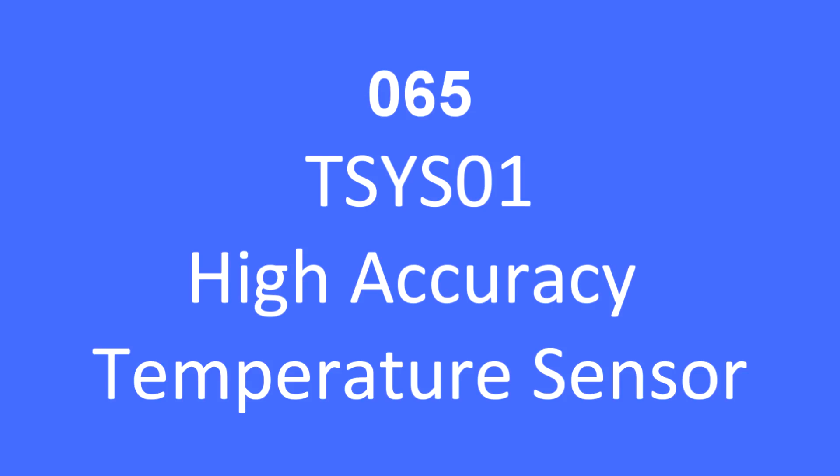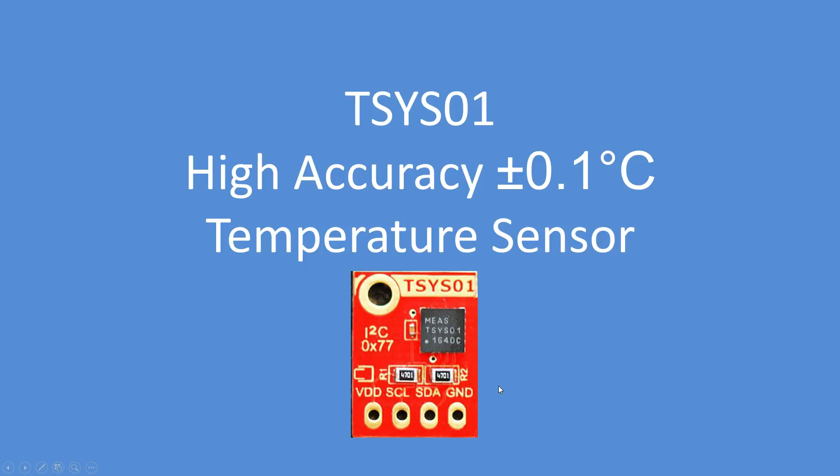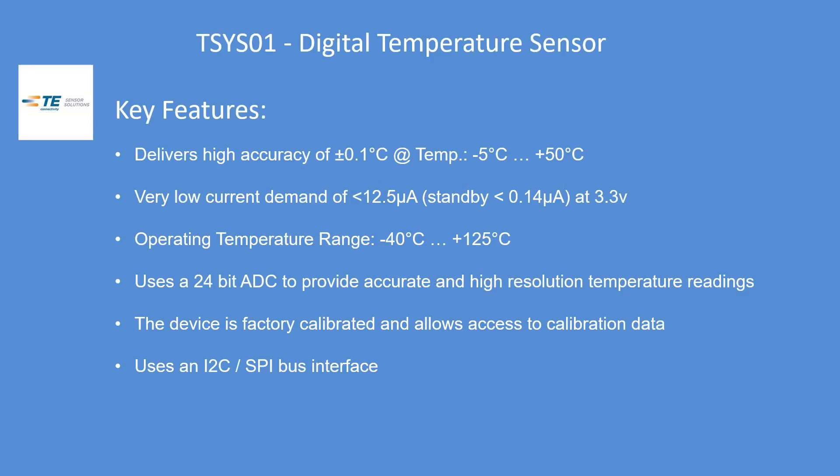I was looking for a high accuracy out-of-the-box temperature sensor and I found this one: the TSYS01. It delivers high accuracy of 0.1 degrees Celsius between minus 5 and plus 50 Celsius, so it's a good temperature range. It has a very low current demand of less than 13 microamps, standby of almost zero, at 3.3 volts operating, with a temperature range of minus 42 to plus 125 Celsius.